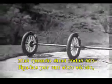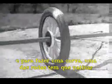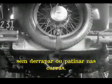But if two wheels are locked on an axle so that they are not free to turn separately, one or the other has to slide. So engineers had to find a way to connect both rear wheels to the engine without sliding and slipping on turns.